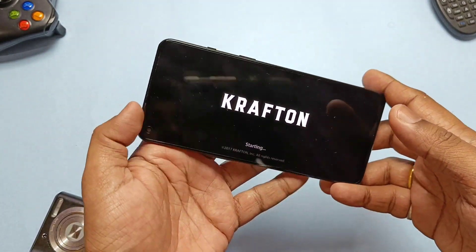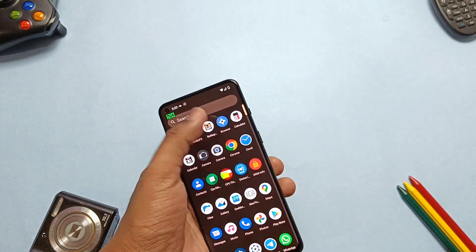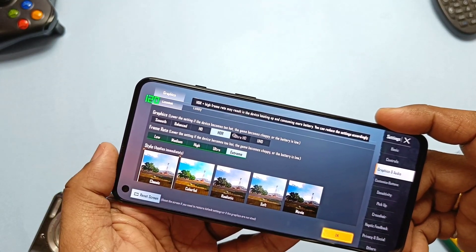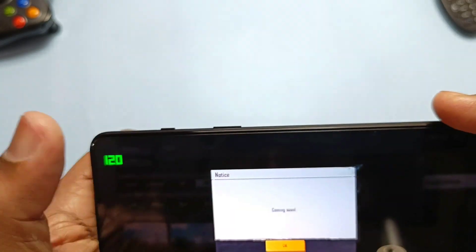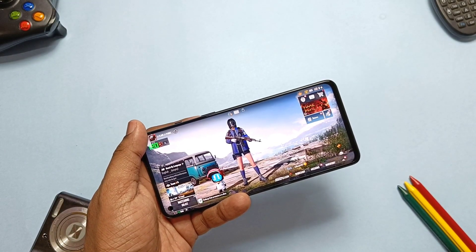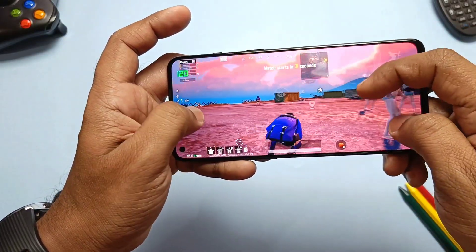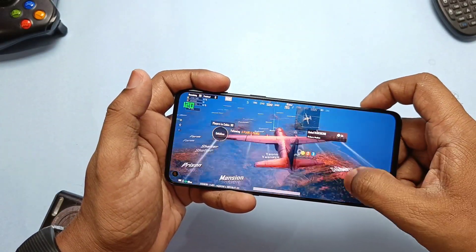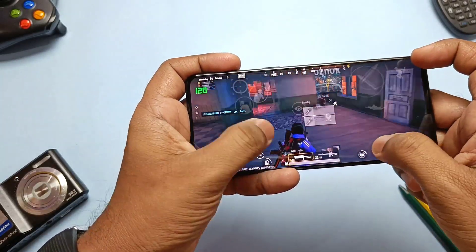Before checking gaming performance, I set the phone to forced 120Hz using developer settings and kept notifications enabled to monitor refresh rate. In BGMI, the Ultra HD graphics setting is available but requires a graphics data download, so I played at HDR mode with the frame rate set to Extreme. The gaming experience on this device is already very impressive on stock ROM, and even on LineageOS 19.1 the touch response and performance are amazing, graphics quality is absolutely stunning, and speaker sound output is very good. There are no frame drops in games — overall the gaming experience is amazing.